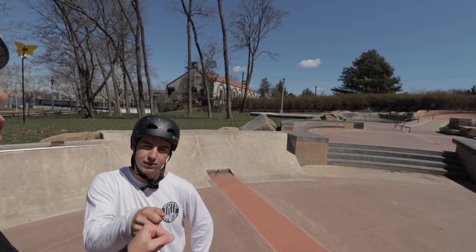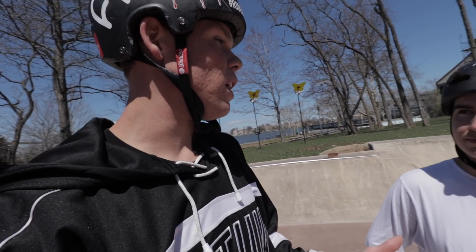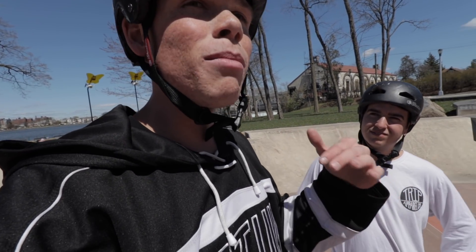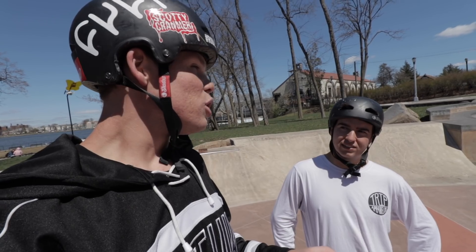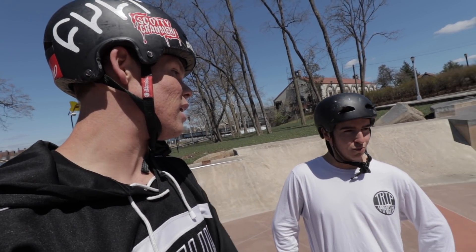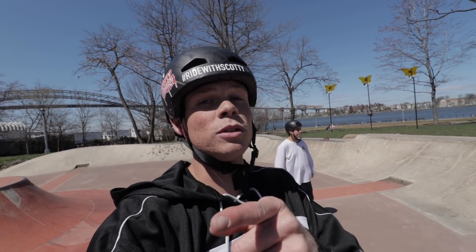That was sick! Alright guys, we just had a sick session at our favorite skate park — me and Dom. Good finding the skate park. I got an idea for another video — it's a challenge for Dom. We're going to go to another skate park that's nothing but ledges and rails. It's the 20 trick challenge — 20 different grinds, a dollar for each one. If you get all 20 you keep the 20 dollars; if not, you keep nothing. Let's head over there right now. Thanks so much for watching, remember to subscribe and peace!